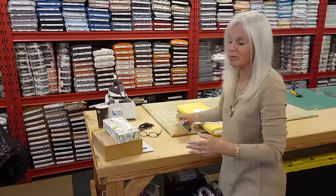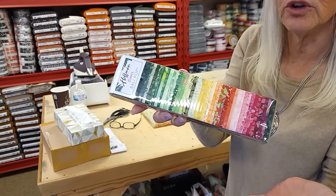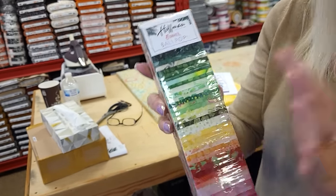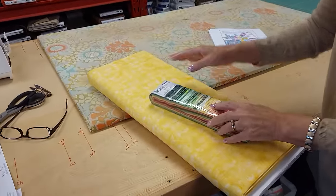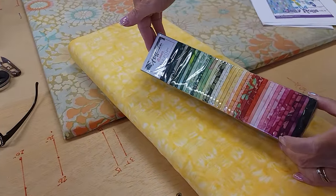Of course it takes a jelly roll — 40 strips — and that's great because most jelly rolls have 40 or 42. We're going to use this one that's full of batiks from Hoffman and it's called Summer. The only other thing we need is a background, so I've picked out this nice clear yellow batik for the background. That should make a great-looking quilt.